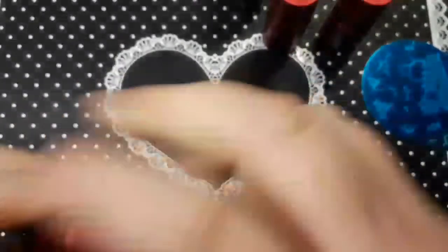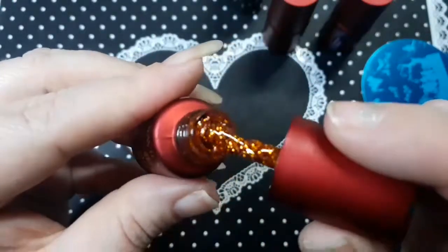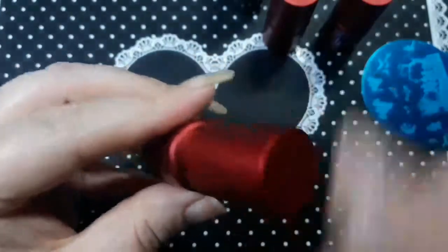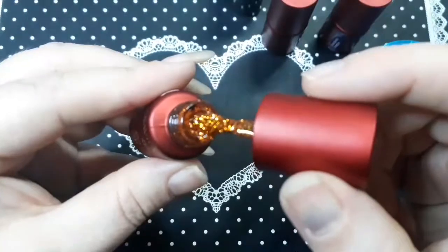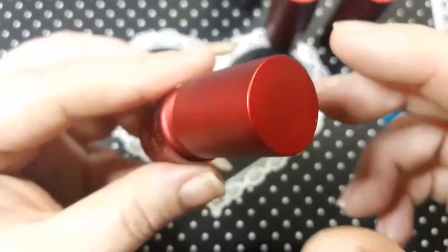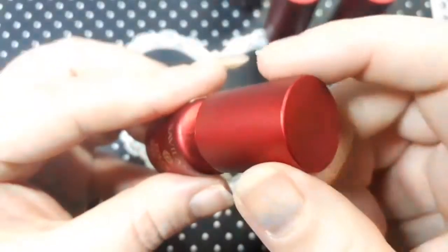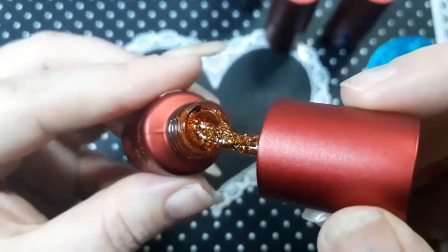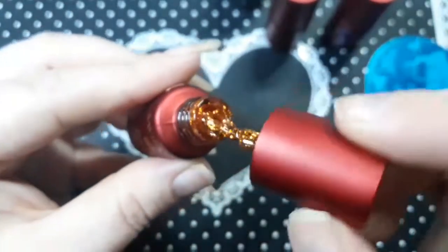I also picked up this one which is Shiny Gold — a gold one. Look at that! The camera has just completely freaked out. It's a really pretty sparkly one.